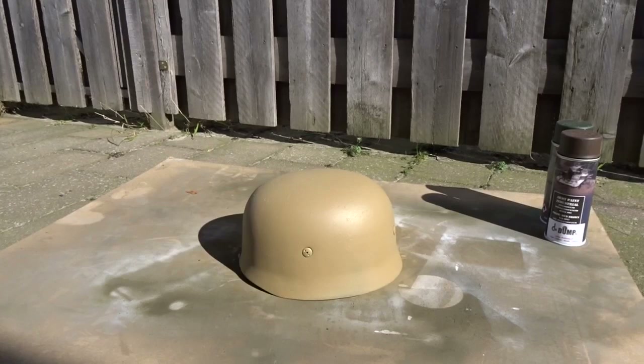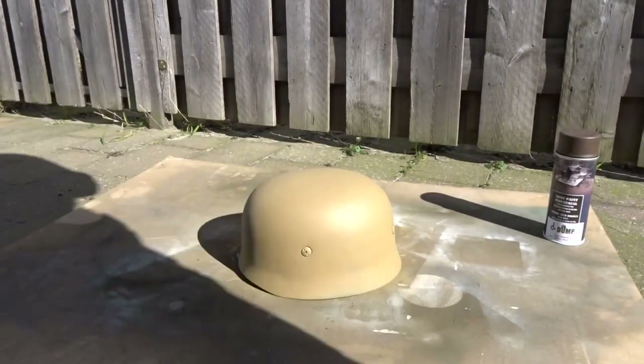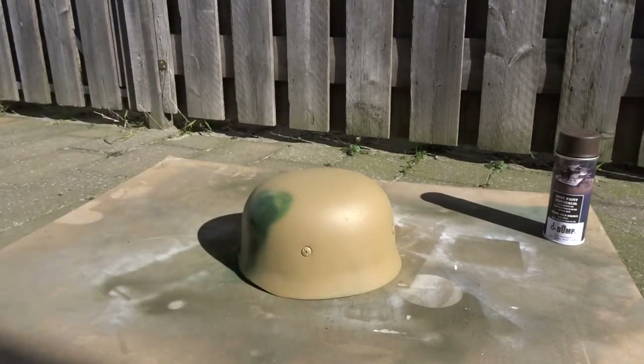Okay, the first layer of Dunkelgelb is dry. So now I am going to apply the second layer and shake it up a little bit more.